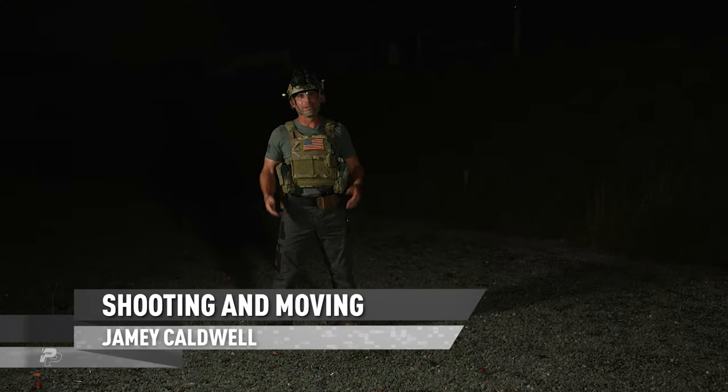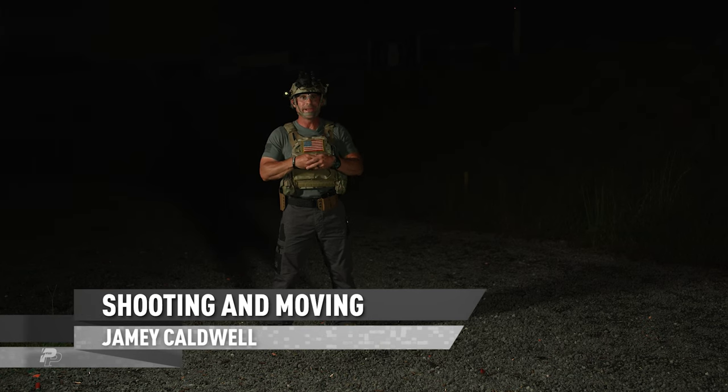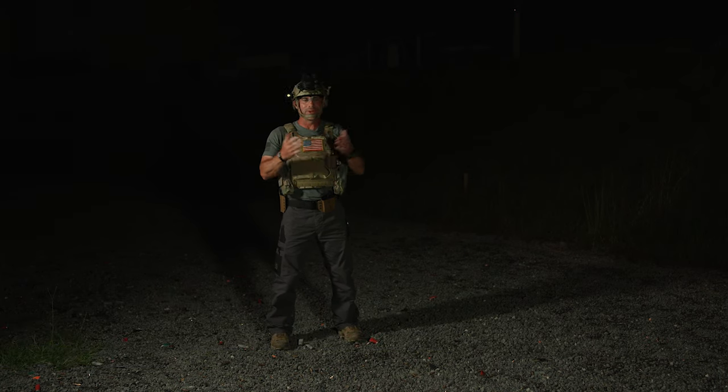Hey guys, Jamie Caldwell from One Minute Out. I do a lot of NVG training around the world with law enforcement and other government agencies, and the biggest thing I can tell you when you want to get out there under nods and do some training is: any training that you do during the day, you can do at night under night vision.